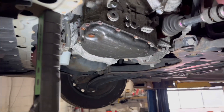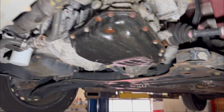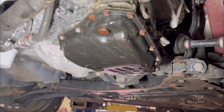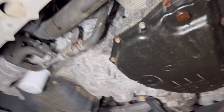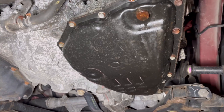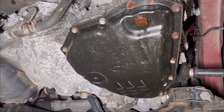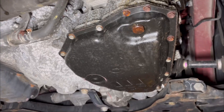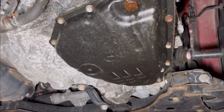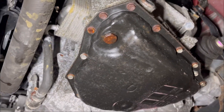Here we are underneath the car. What you're looking at is the transmission. The valve body is located inside the transmission and it's going to come out from the bottom. The oil pan is going to have to come off, and the oil pan has 15 bolts on it.